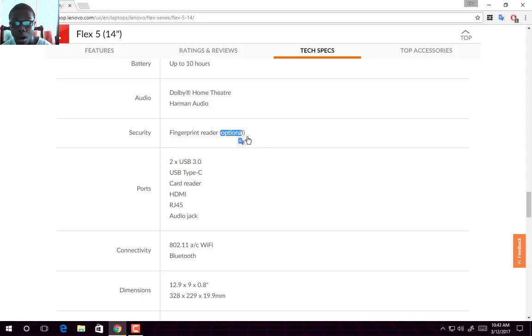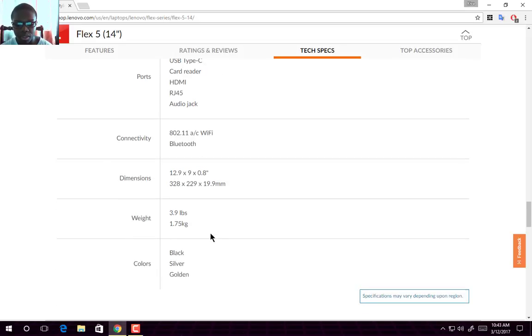On the ports, it comes with two USB 3.0 ports, a USB Type-C, a card reader, an HDMI port, an RJ45 port, and an audio jack. For connectivity, it uses Wi-Fi 802.11ac and Bluetooth, though it does not specify which version of Bluetooth is used. I believe it is Bluetooth version 4 or 4.1.